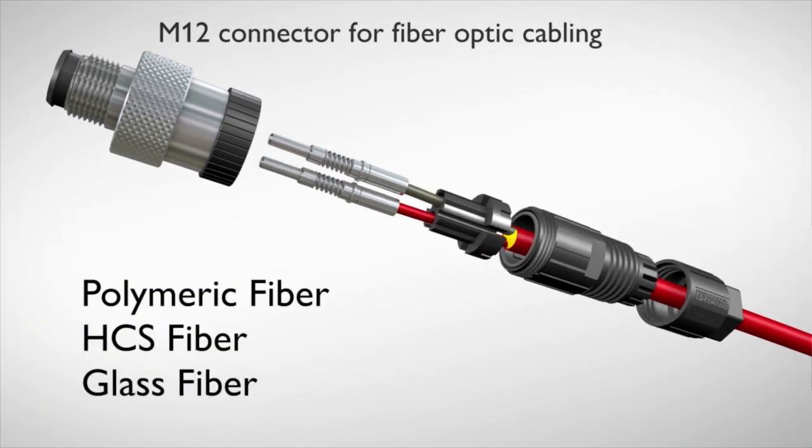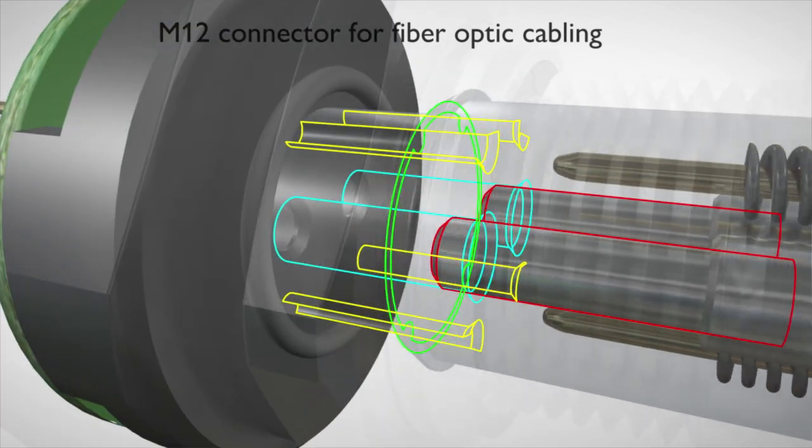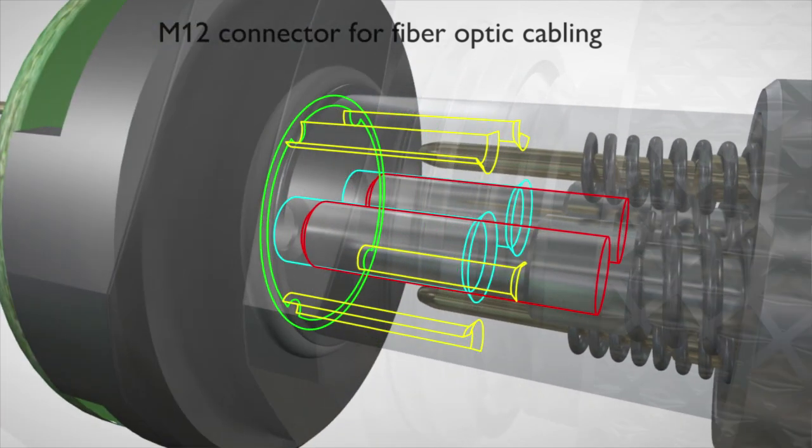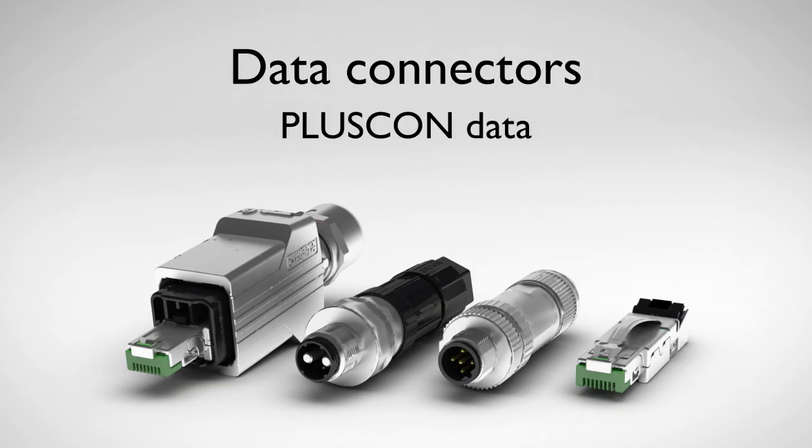You can now assemble high-quality, reliable, fiber-optic connectors right in the field by using the M12 technology. Unique variety with the Data Connectors from Phoenix Contact.